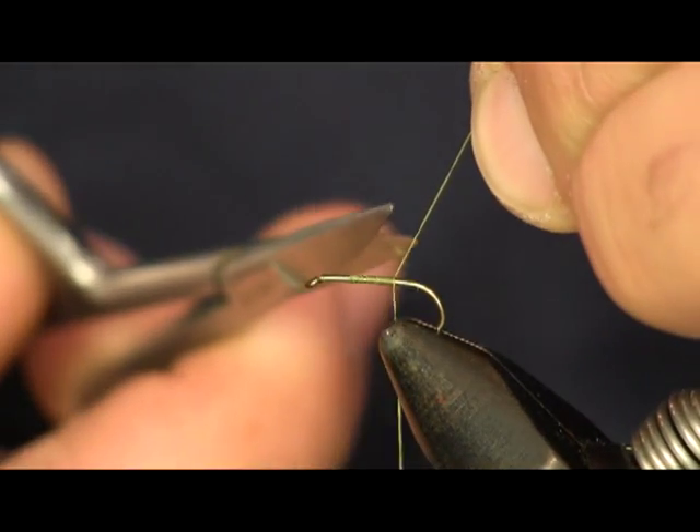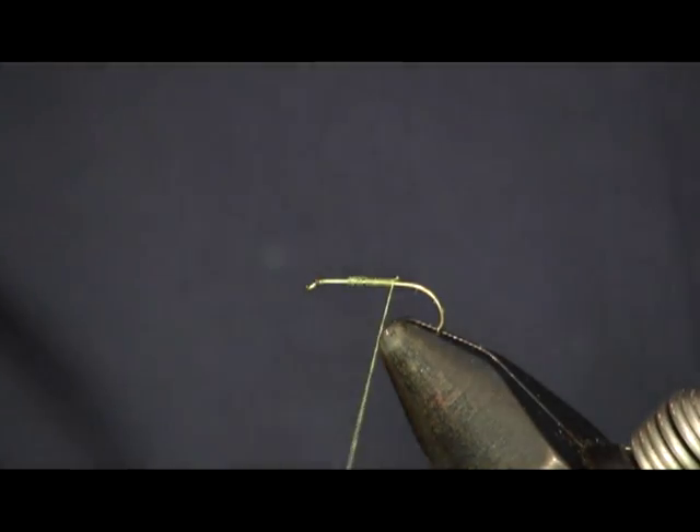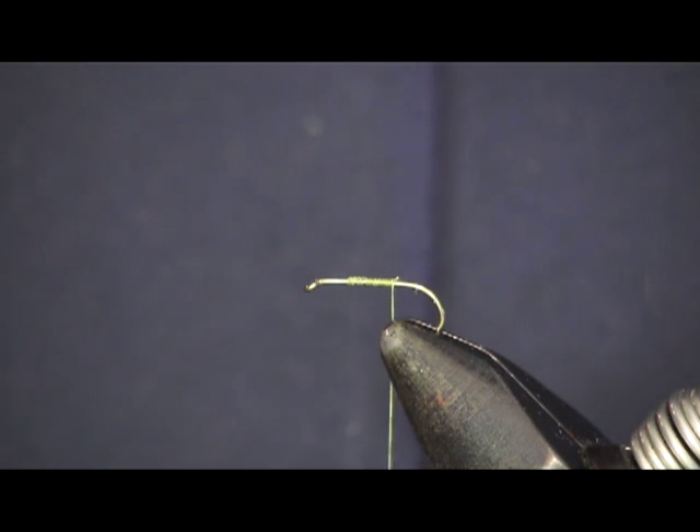This fly is made to imitate the granum hatch here in central Pennsylvania where I'm from, not too far from Little Geniana, or Little J. We have a great granum hatch every spring.